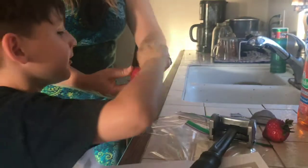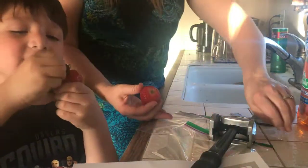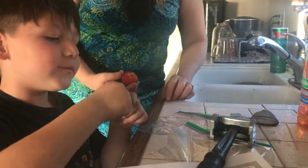Let's do our first step — we've got to take the green off. So take it off your strawberry. Kids, you've got to take off the seeds from the strawberry.